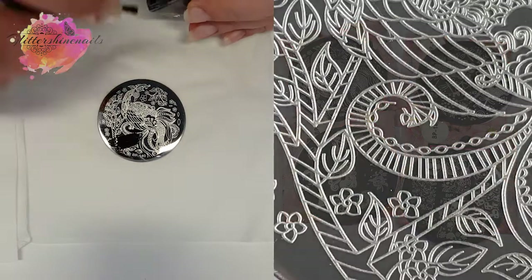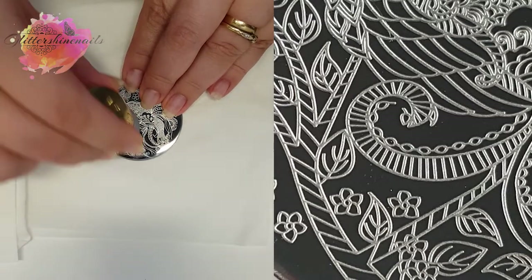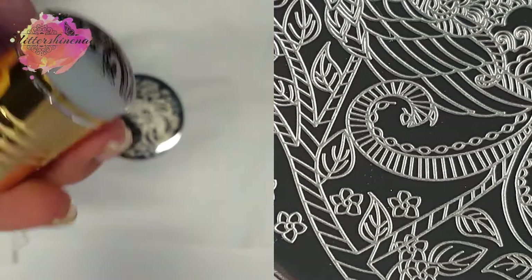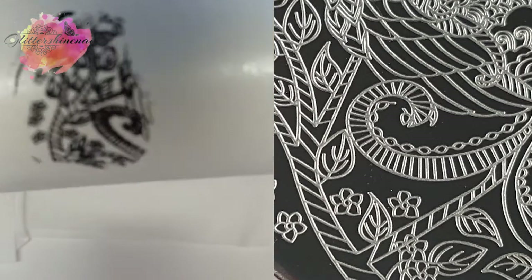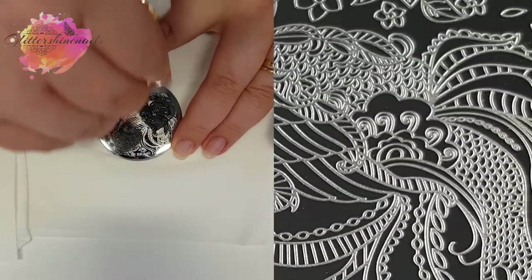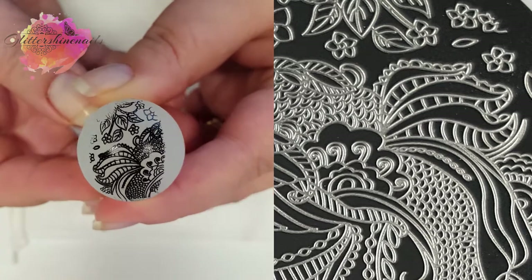BP 140. I'm still getting used to my new lamp, so my table setup is a little different and my swatches aren't as good as they would normally be. But this is an okay swatch, and this is definitely a very detailed plate. The second one is another okay swatch.